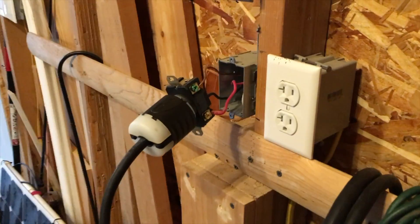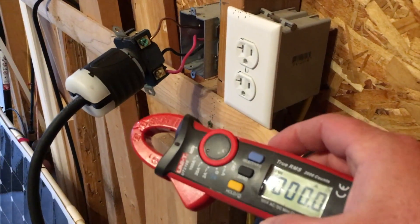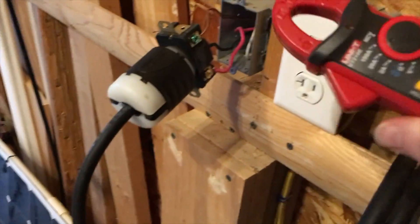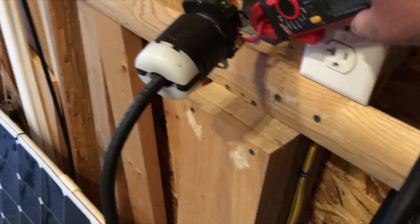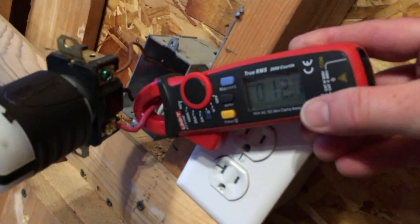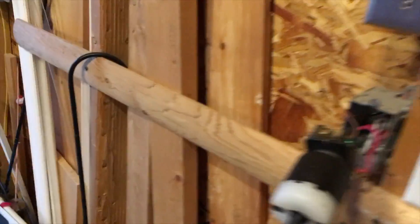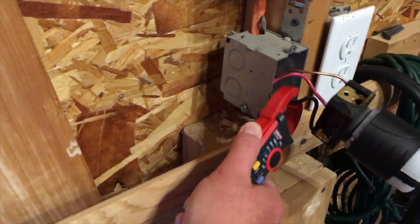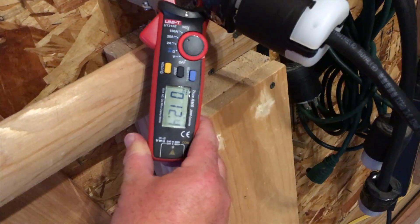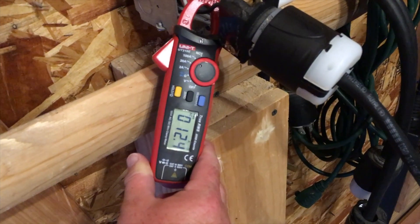I've gone ahead and pulled the receptacle out — I did shut it down first before doing that. I've got my amp meter here and we're going to take some readings. Kiddos, don't try this at home. Let's see what we're pulling — it's getting closer to 12 amps. We're on the threshold of 12 amps on one leg, and the other leg should be roughly the same. Be really careful not to touch the terminals.